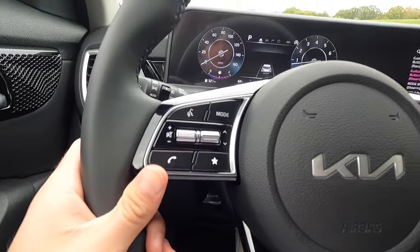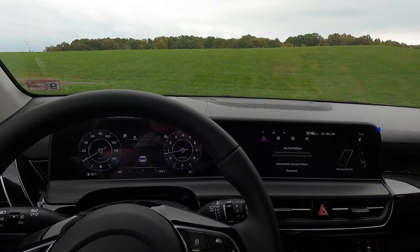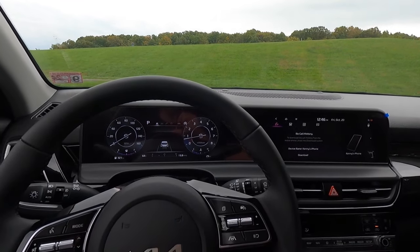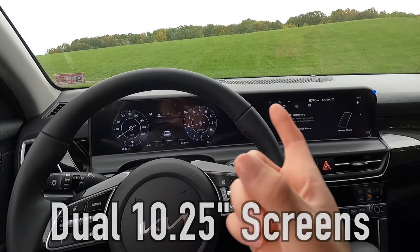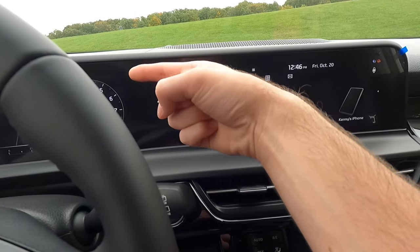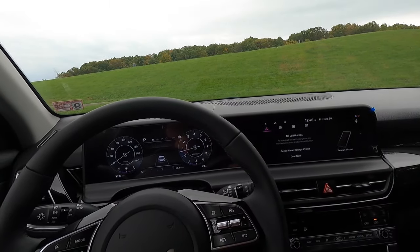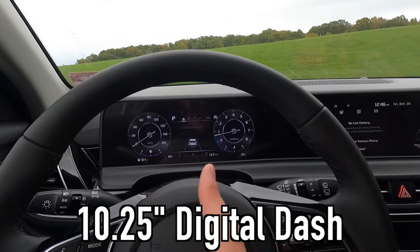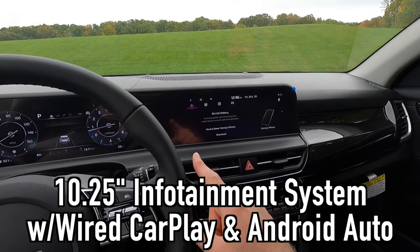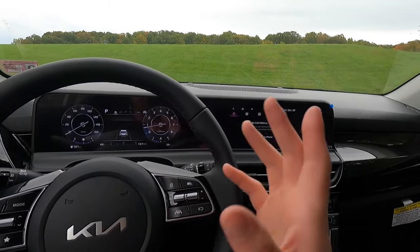Clicking the phone button brings you into your phone stuff on the infotainment system. This entire dual screen display is new for 2024. Both screens are 10.25 inches — they call it a dual screen panoramic display, but they are two separate screens mounted on the same backing plate. You get a 10.25-inch digital gauge cluster and a 10.25-inch infotainment system with built-in navigation and wired Apple CarPlay and wired Android Auto connectivity.